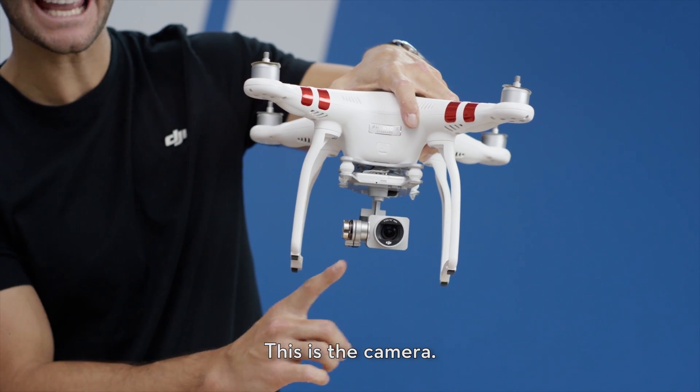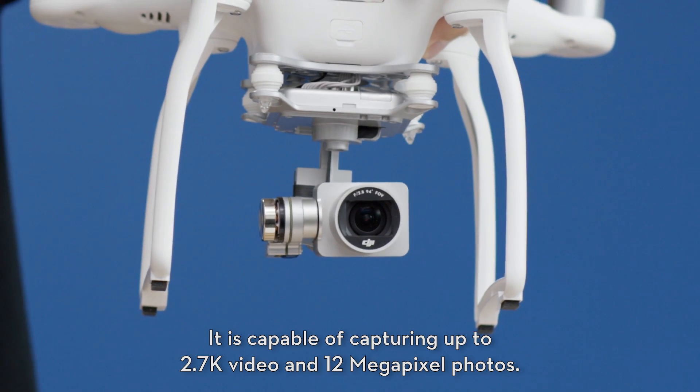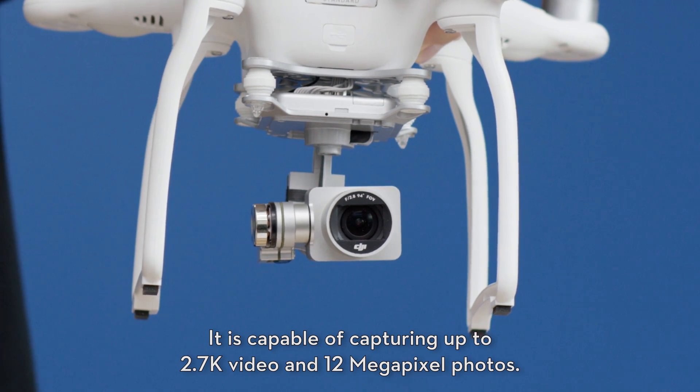This is the camera. It's capable of capturing up to 2.7K video and 12 megapixel photos.